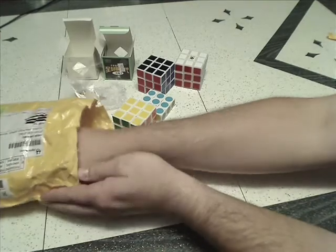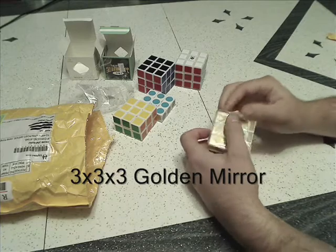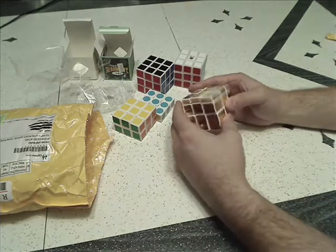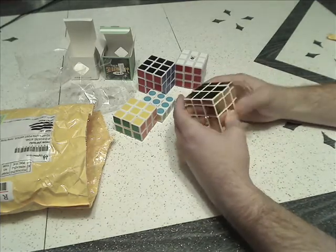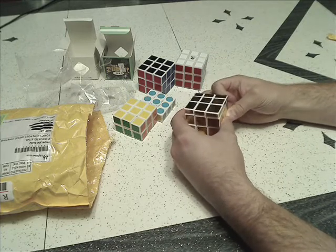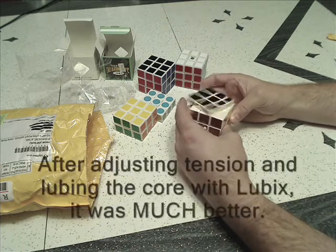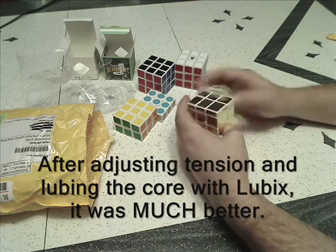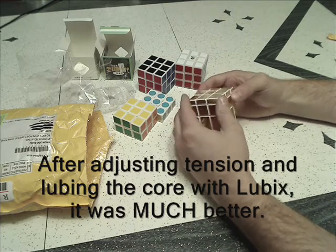To end it all off, I went ahead and got myself a mirror block — a little fun cube. I wasn't sure I'd like the silver stickers on the white cube, but I did like the gold. This was the cheapest mirror block available on Light Take, and there may be a reason — this is very stiff turning. I don't know that I'll speed solve this anyway; this is more just for fun.